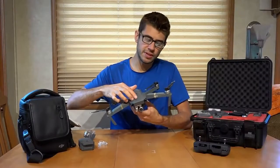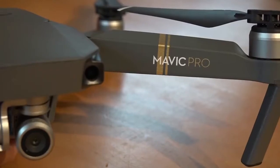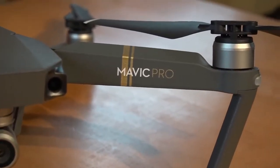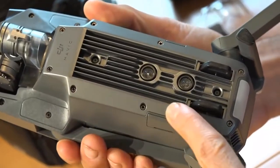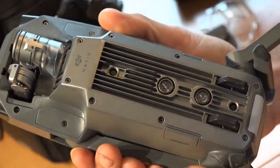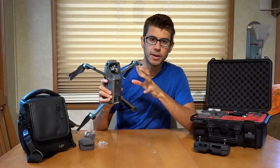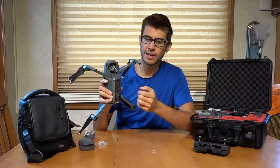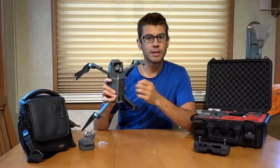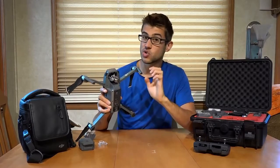The drone itself is mostly plastic, but it's relatively well-built and nice and sturdy feeling. The bottom is metal, and these fins are cooling fins because this thing is basically a flying computer. There's a lot of computation going on, and it needs to cool itself because it's doing a lot of thinking and running a lot of electronic speed controllers to control the motors extremely precisely.